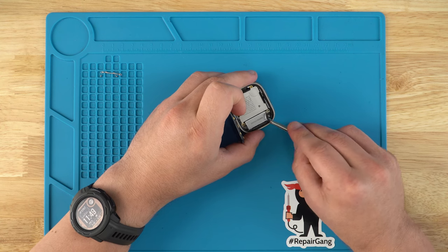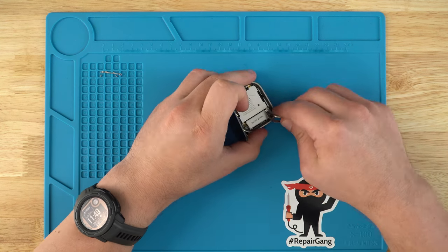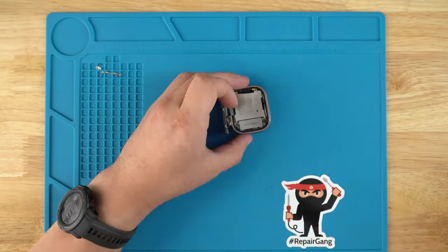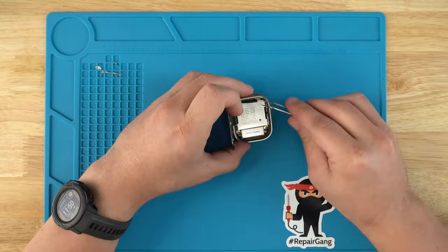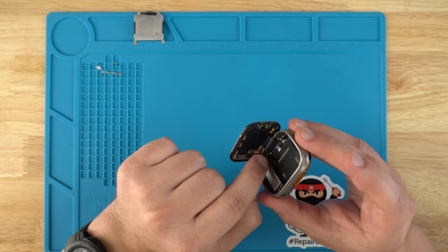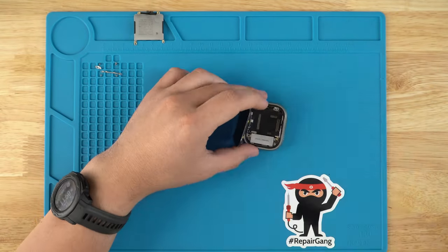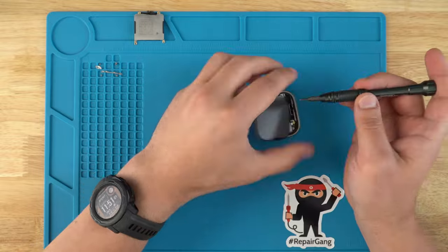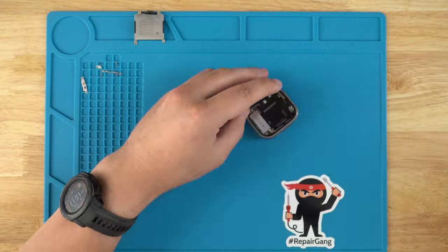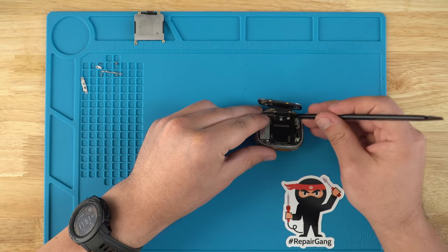We're going to bend out the shield a little bit so we can get to the screw that's underneath. As you can see, we've got a shield right there and some screws. Now you want to grab your spudger here and disconnect it.